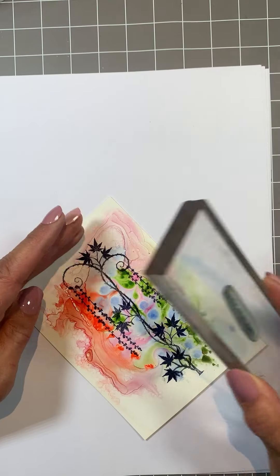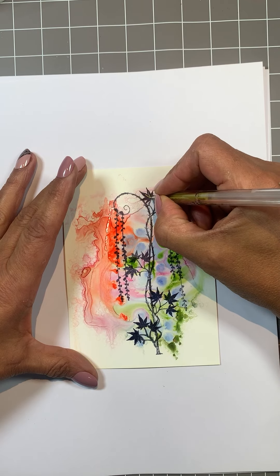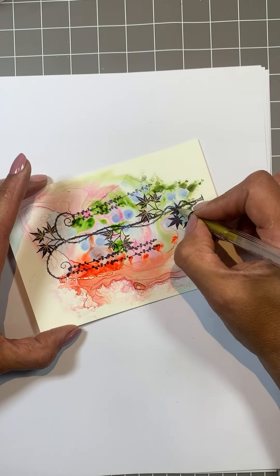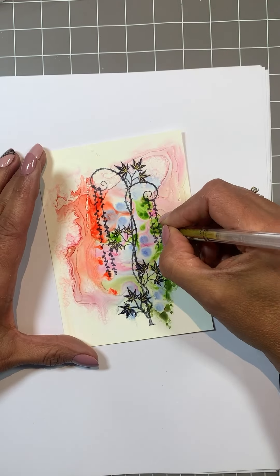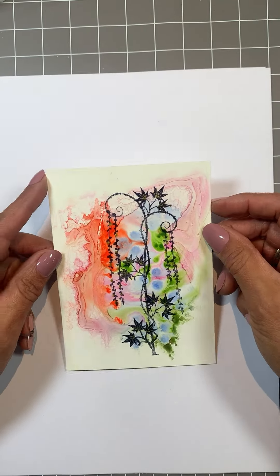Some finishing touches. Quite set now, but if you do get it wet, like any water-based products and papers, it will move — but you don't need to seal it at this stage. And there's one I've already put on a background and matted and layered it.